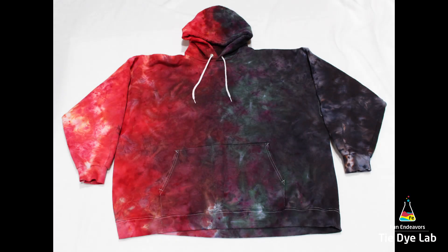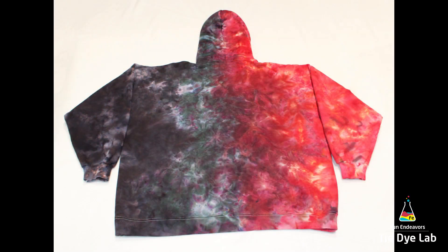Even though it was a mistake, I honestly kind of like it. I think it ended up being a happy mistake. Here's what the final hoodie looks like after it's been washed and dried. Thank you guys for watching!